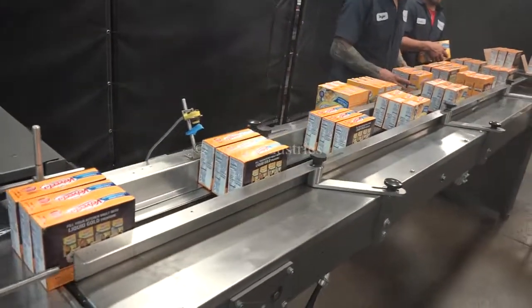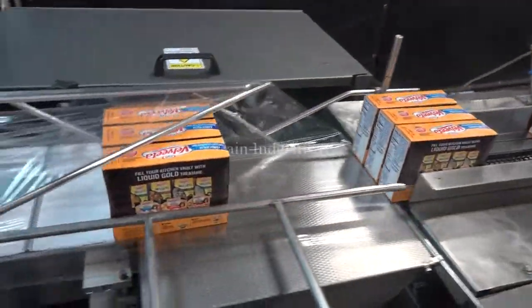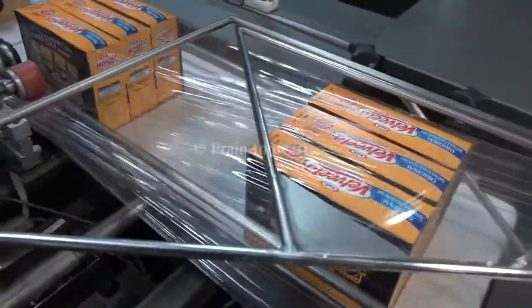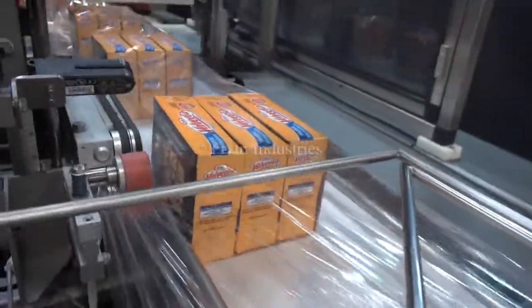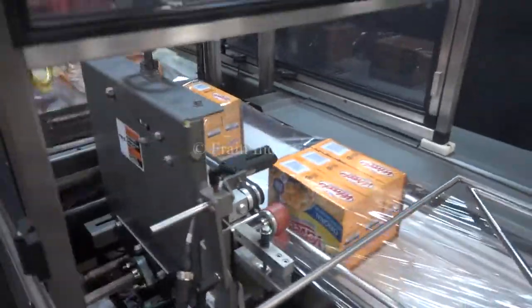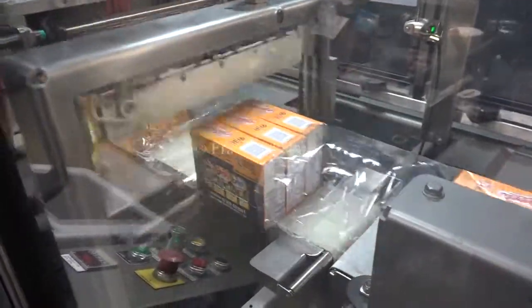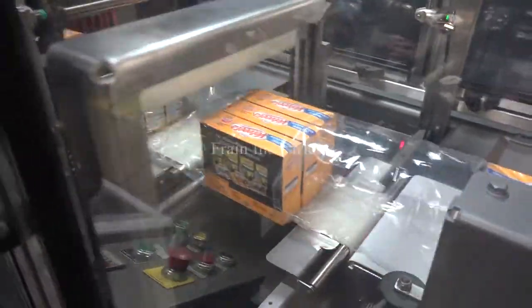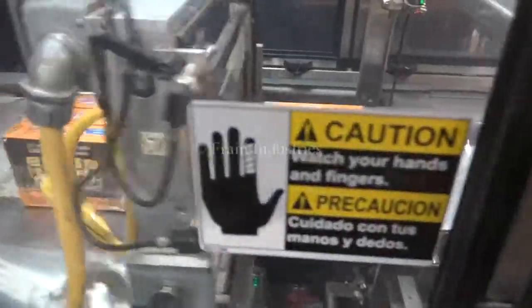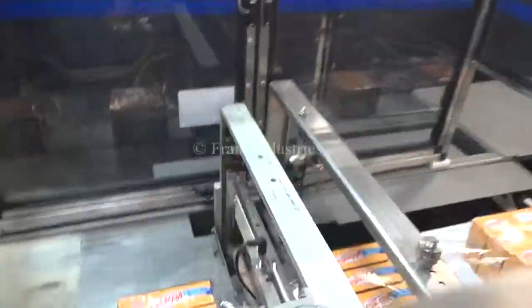Let's do this. I'm going to try the next fold.